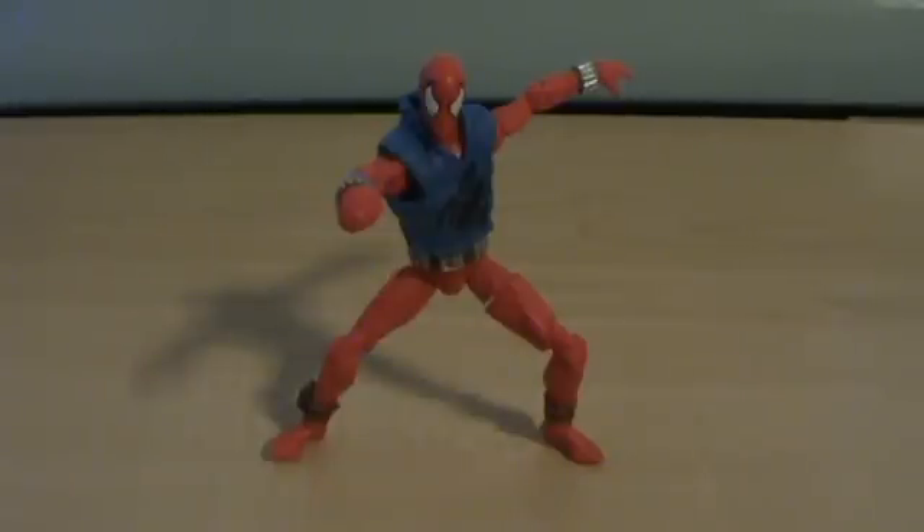So overall, Scarlet Spider is a pretty nice figure. The detail on this guy is really nice. Articulation is pretty good, and overall I will definitely recommend this figure, especially if you're a Spider-Man fan, particularly if you're a Scarlet Spider fan or a Ben Reilly fan. I'm J.S. Haunting with Marvel Universe Scarlet Spider, and I will talk to you all later.